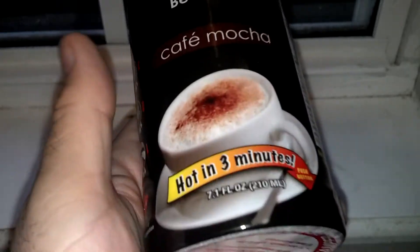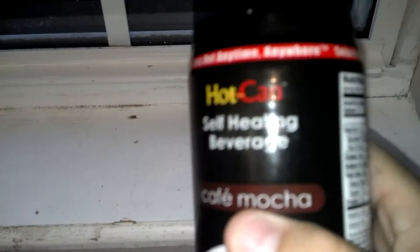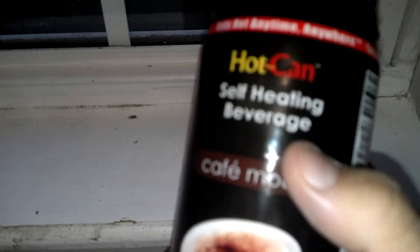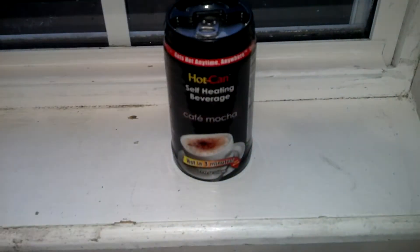Good evening, this is North Carolina Prepper. I was watching Cheap Geek's video about a week ago, and he had all these hot cans from the Dollar Tree or Dollar Store. I'll link his video in the description. But I wanted to go ahead and do this one, and I wanted to dissect it. I'm going to go ahead and drink it before I cut it apart. I'll fire this off and set it there — it'll take about three minutes.